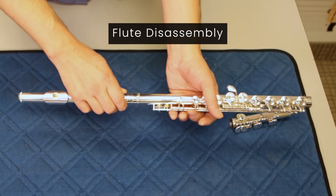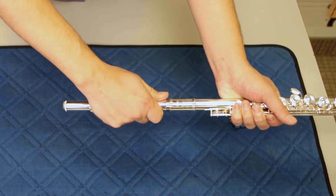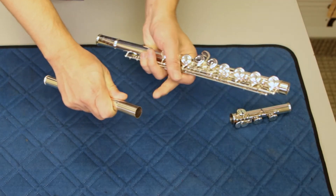When disassembling, always make sure to do it in a gentle way. You never want to be forceful, because if so, you could do damage to the tenons.